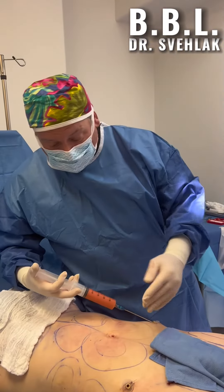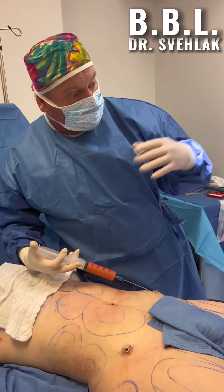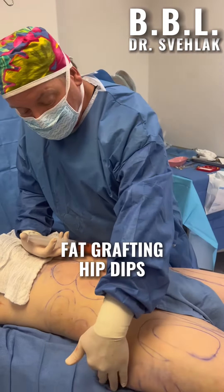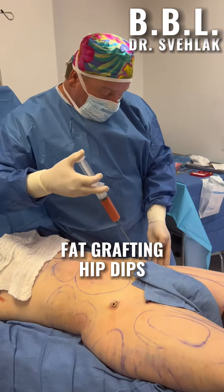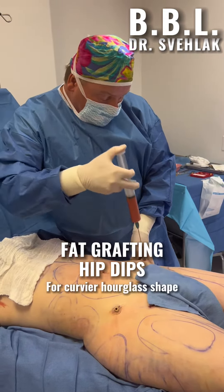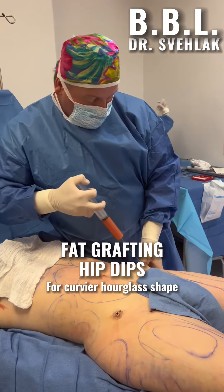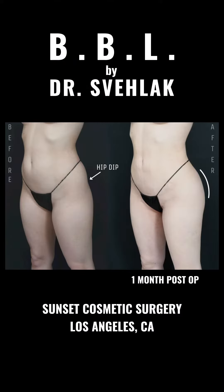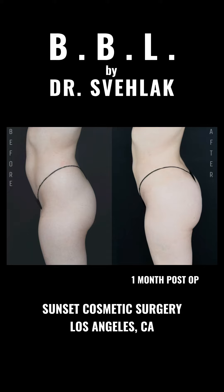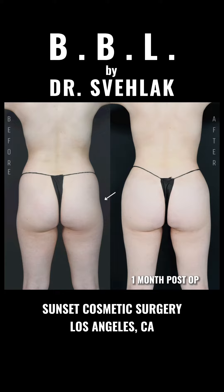What I'm finishing here — we've done lipo on the thighs and the tummy, and processed that fat. Now I'm going to finish up the hip dips on the lateral parts on both sides. I'm doing that right now on the left — give her more curve, give her more fullness in the hips, get rid of that hollow.